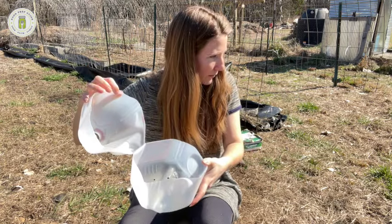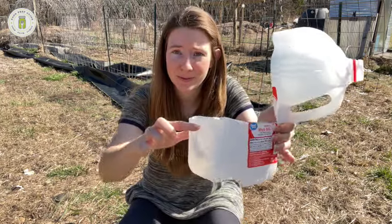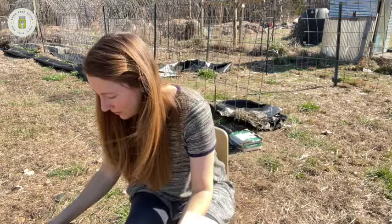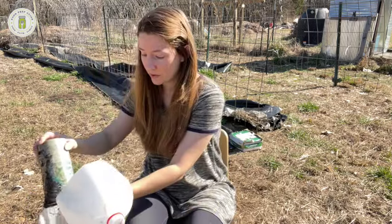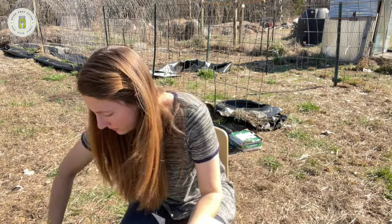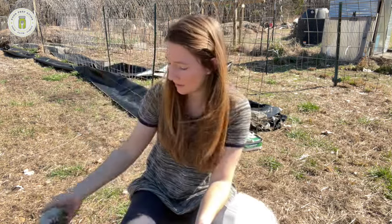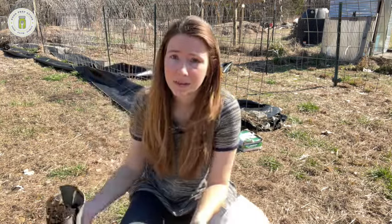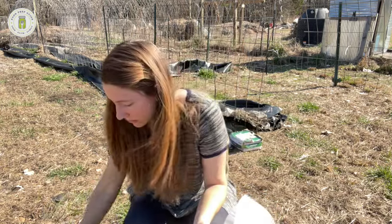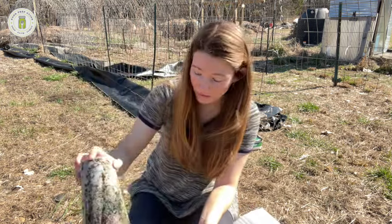Now I fill the jug with soil up to just below the cut line. You want to use potting soil or raised bed soil — not seed starting mix — because seed starting mix doesn't have the nutrients needed to sustain the plant for as long as we need. With traditional seed starting you constantly up-pot plants, but with winter sowing they stay in this milk jug all the way until it's time to transplant into the ground, so it's a bit less labor intensive.